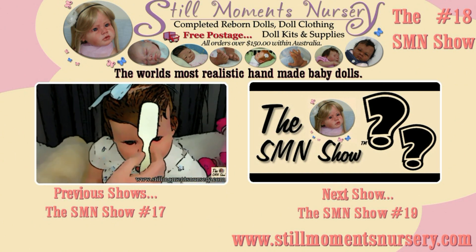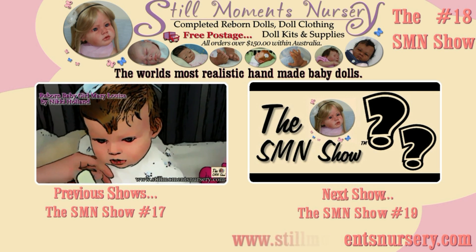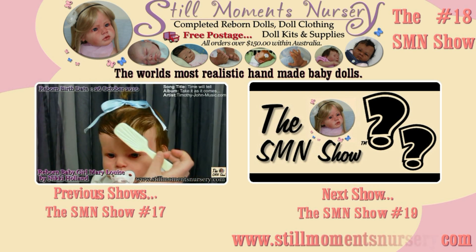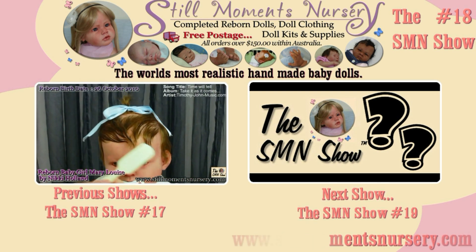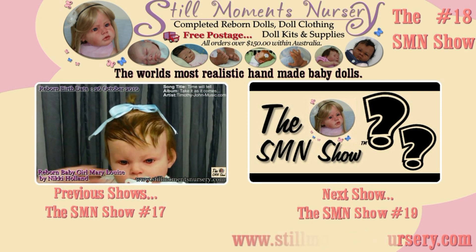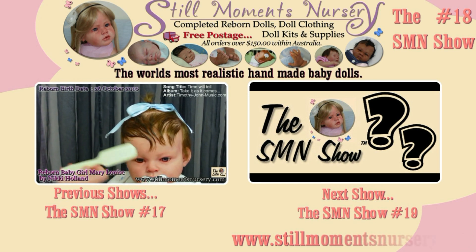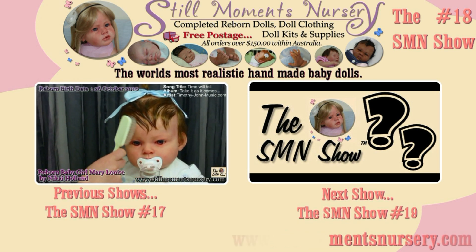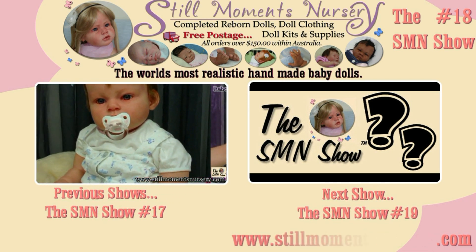If you would like to see the babies currently available, please visit our website at stillmomentsnursery.com and view the available reborn dolls category. If you would like to order a custom order reborn baby doll, please visit the custom doll ordering page for pricing and more. From there you will be able to choose the size of the doll and all the detailing you want your baby to have. Thank you so much for watching the show and remember to subscribe and thumbs up baby Bentley. Bye bye.